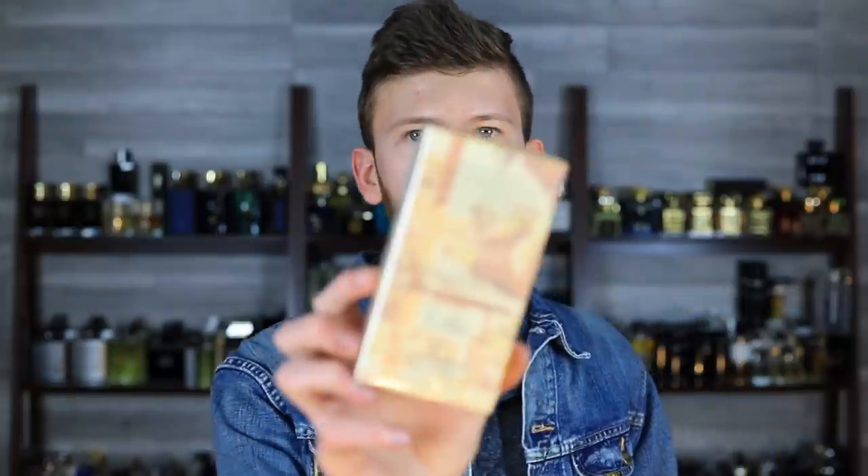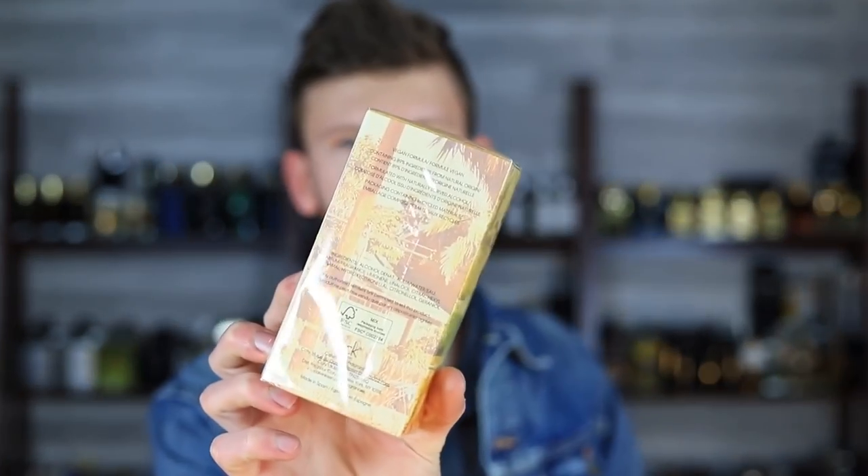So here we have CK1 Summer Days. One thing I just noticed on the back is this has a vegan formula — right there on the top of the back label. I think that's kind of the trend a lot of these brands are going towards. On the side it says vegan formula containing ingredients from natural origin, formulated with naturally derived alcohol and packaging containing recycled materials.